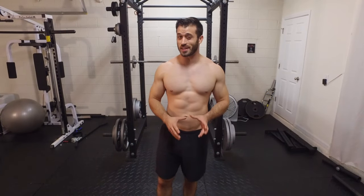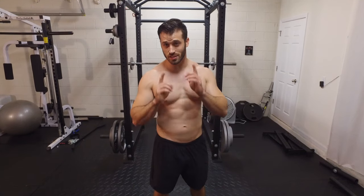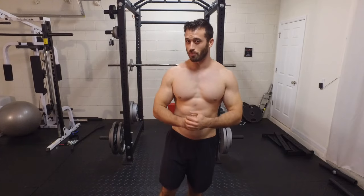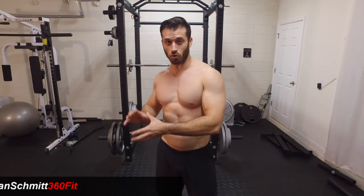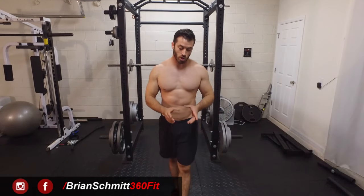What's going on guys, Brian Schmidt here. Today I'm going to show you all how to perform the rear delt raise with the dumbbells — this is also known as the reverse fly. There are a few different ways you can perform this exercise: whether you use the bench as support, you can also do this on the machine or even on the cables.